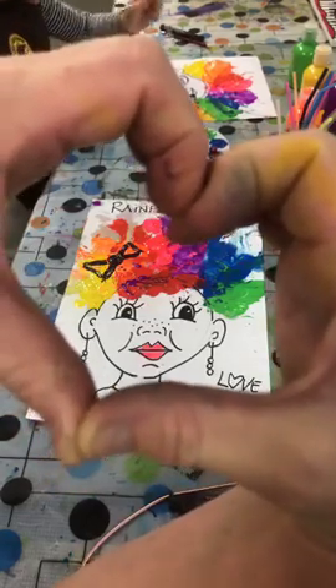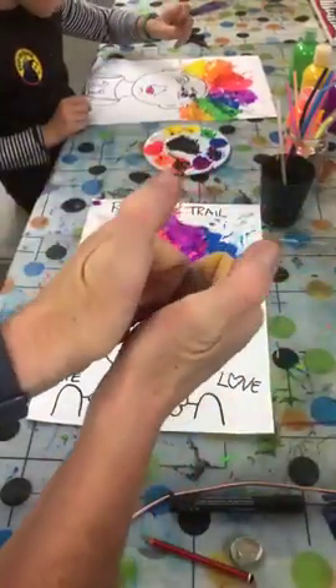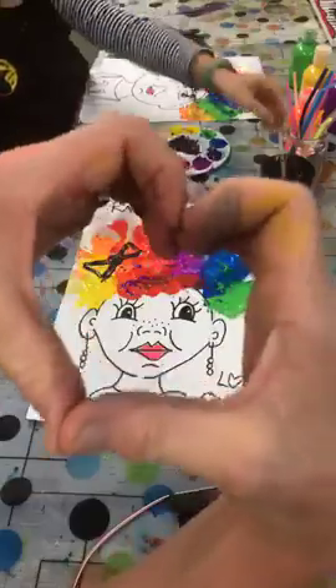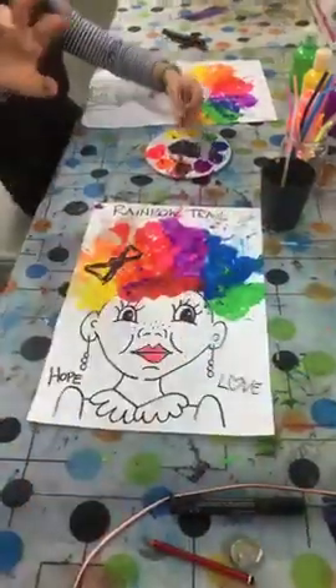Today's Daily Doodle is a little pussycat who's stuck in some Venetian blinds. Lots of love - give me a thumbs up, give me a heart, spread the love. Take care, thanks for watching!